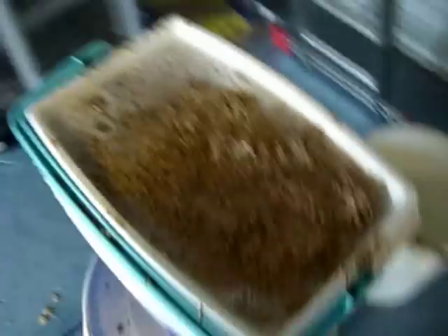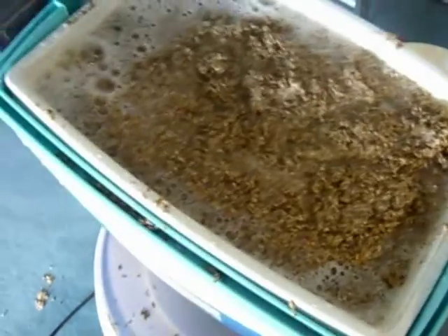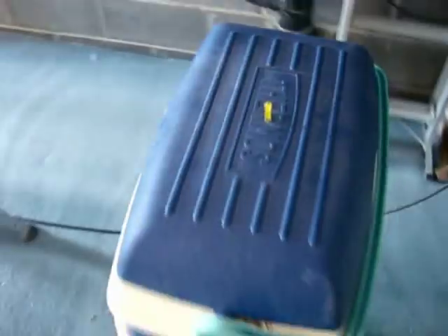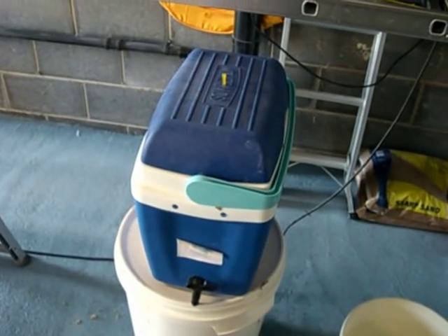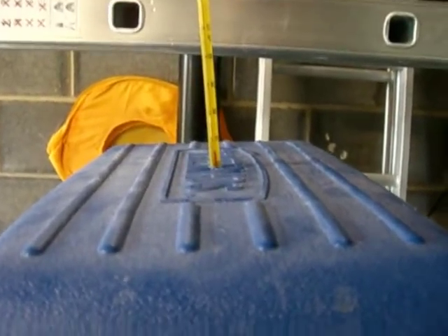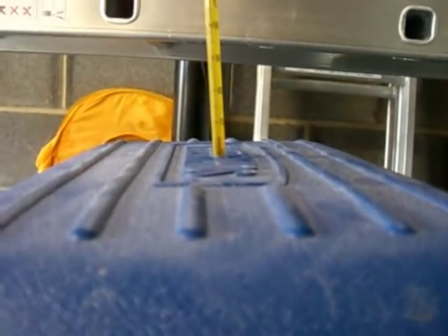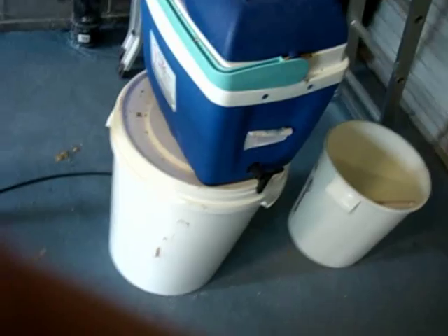That's done — it's mixed in and the vessel is full. Put the lid on and leave it. Get the thermometer in the hole and then leave it for an hour and a half to do its thing. Temperature check: stabilised at about 65 to 65.5 degrees, which is exactly in the mid-range of what we're looking for. We can just leave that now.